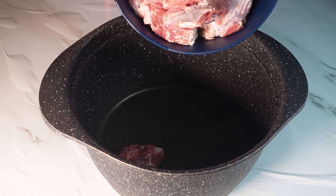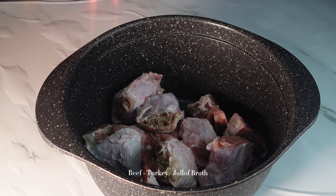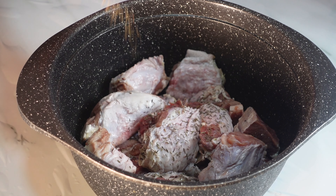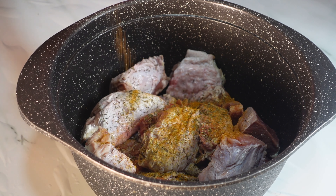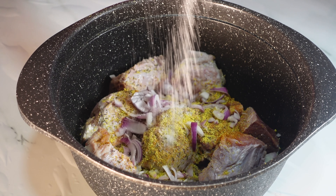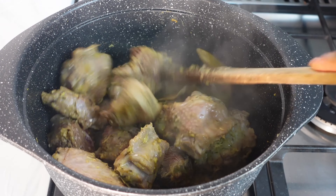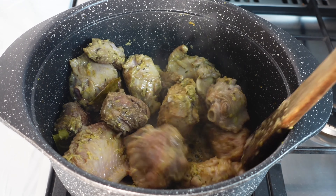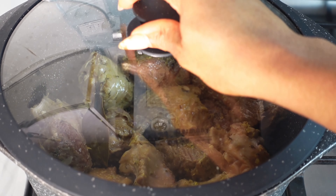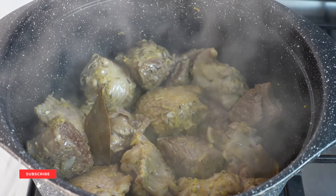For the proteins I'm going to be using some beef and turkey. Beef has one of the best stock, so I use both at the same time to get that perfect stock. For seasonings I'm adding some thyme, some curry, some seasoning, onions, some salt, and some bay leaves. On low heat I'm going to steam this protein — I'm not adding water because the turkey and beef have their own juice, so I'll let it cook in its own juice for about five to ten minutes.